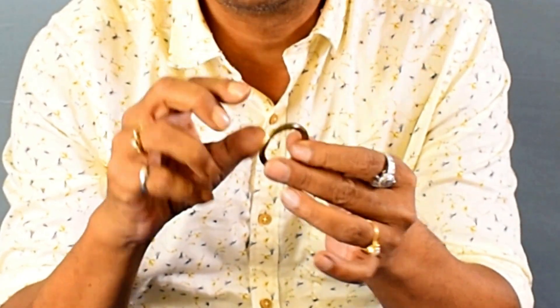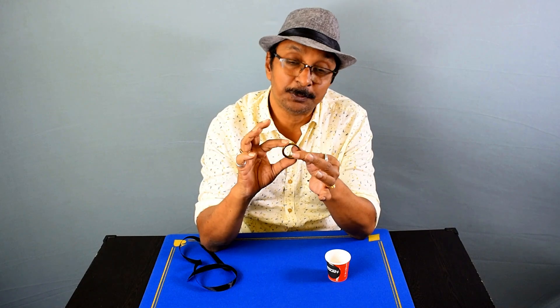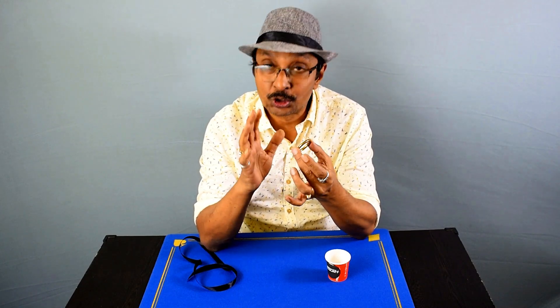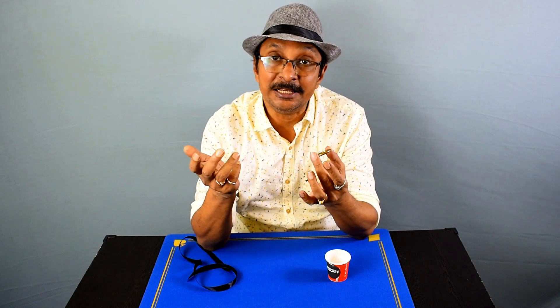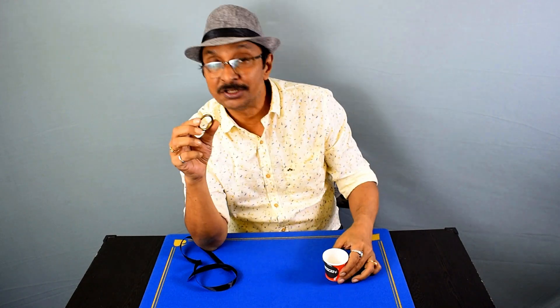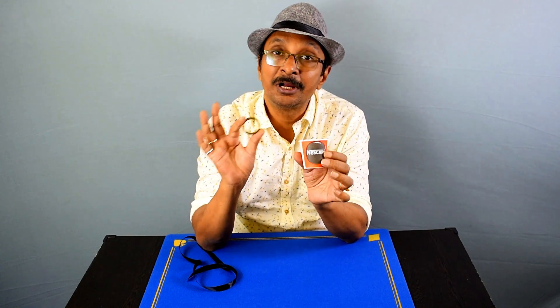One important thing is that the surface of the ring should be very smooth, so that the ribbon can undo itself very easily. And of course you need a paper cup or any other opaque cup.